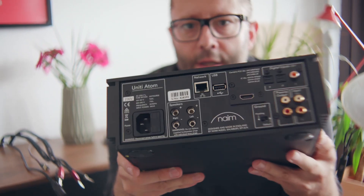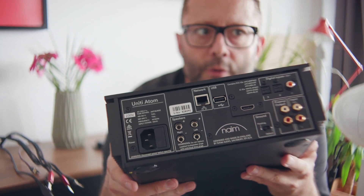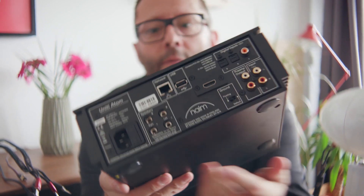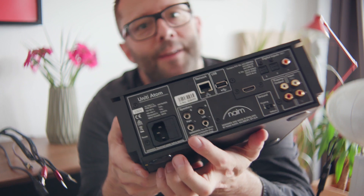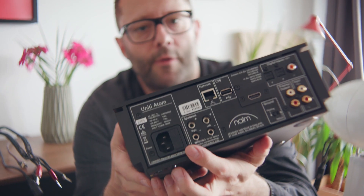you'll notice that there are analog inputs, digital inputs, coaxial, Toslink, HDMI. There aren't the usual speaker binding posts — the Naim banana plug sockets here that you have to use, so you can't use bare wire or spades.